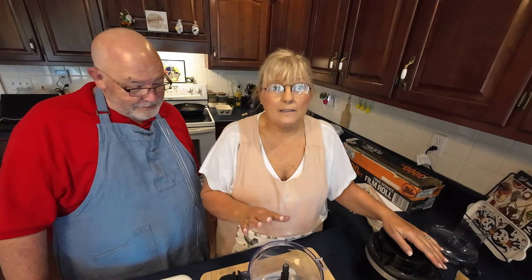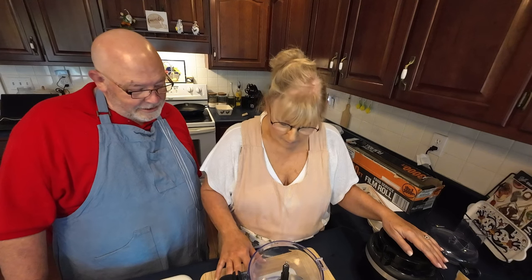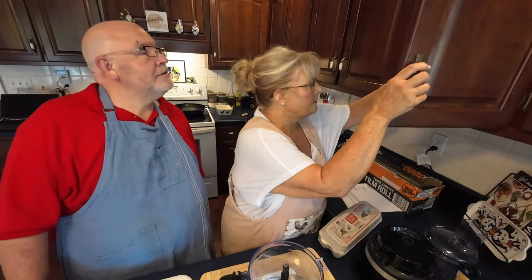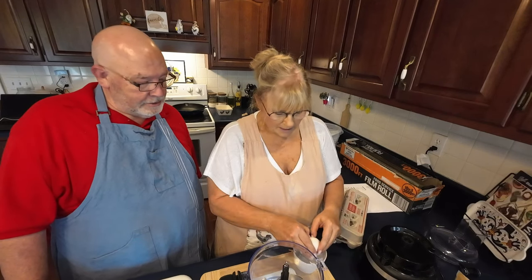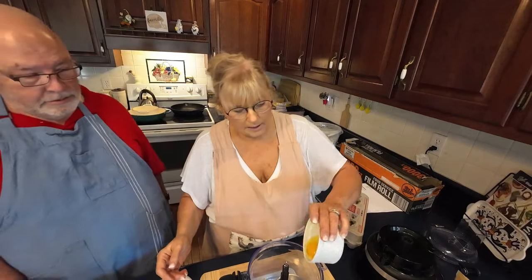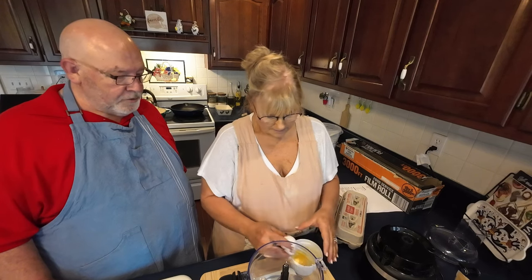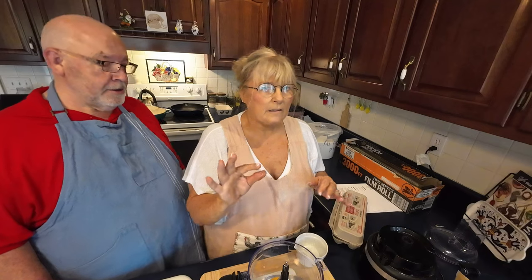I'm going to weigh this, like the girl in Australia did. Got it on there — zeroed out. Here's my eggs. I want to crack them in another little bowl just in case something's wrong with one of them. I'm making a smaller batch this time since I've already got a large batch. That's one egg — I think I'll do three eggs. I start with the eggs because their weight is something you can't really control.